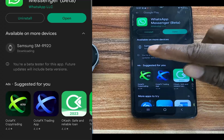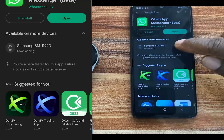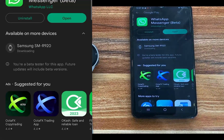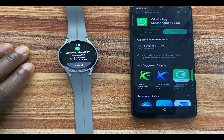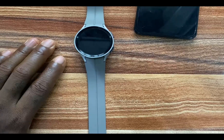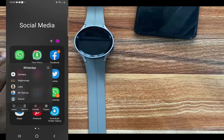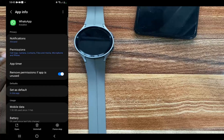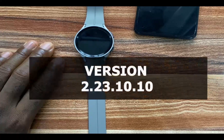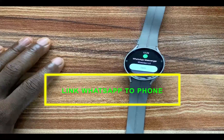You can see where it says Samsung SMR920 — that is the model of my Galaxy Watch 5 Pro. You should see 'Install' here. Tap on install and this will begin to download the app to your watch. This app is 20 megabytes in size. Before you download WhatsApp to your Galaxy Watch, make sure the WhatsApp app on your phone is updated to version 2.23.10.10, otherwise you will not be able to link your watch to WhatsApp on your phone.